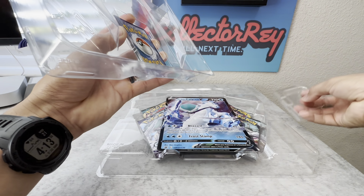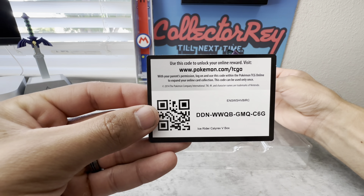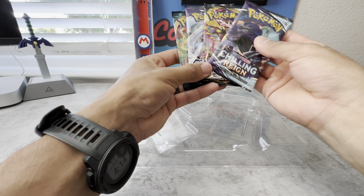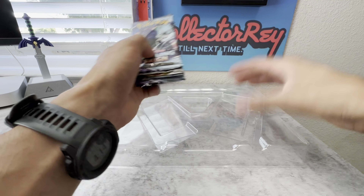Alright, there's a jumbo card, and we've got a promo card, and four packs: Chilling Reign, Rebel Clash, another Chilling Reign, and a Darkness Ablaze.